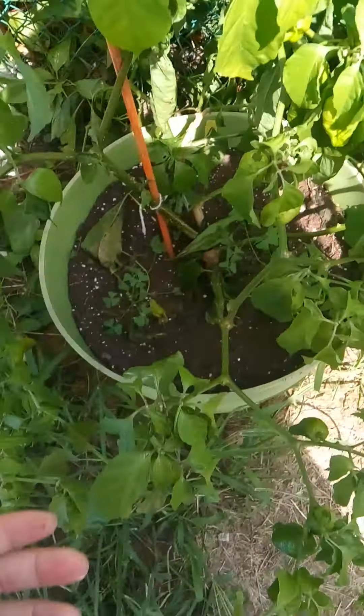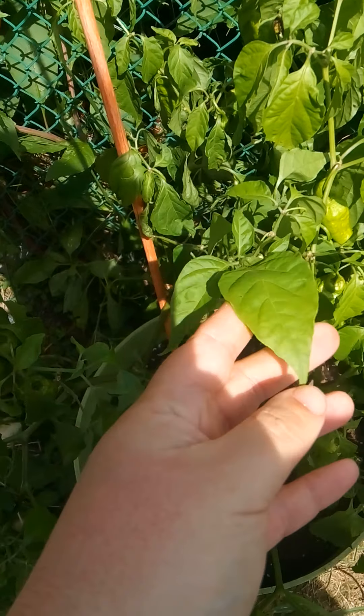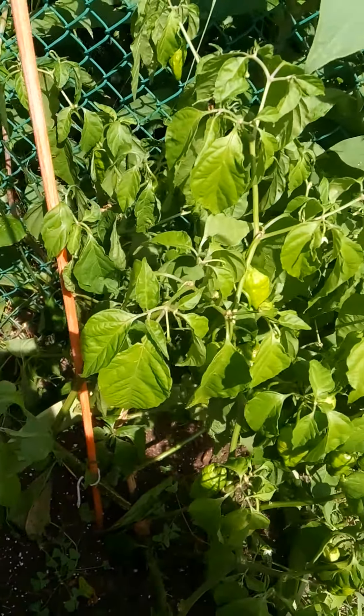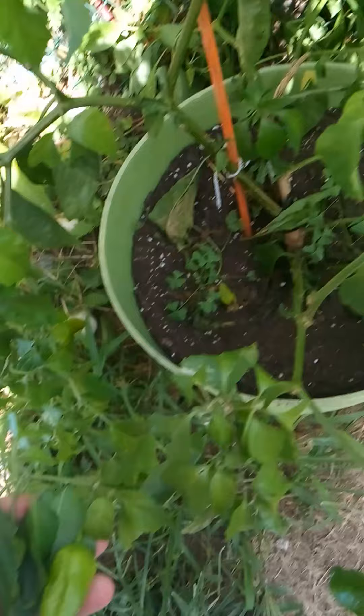We'll use this as a good learning tool. This is what peppers do when they're being thirsty — they get real dramatic looking and a lot of people think they're dead. They're definitely not dead. Just got to water them and they'll perk right back up.